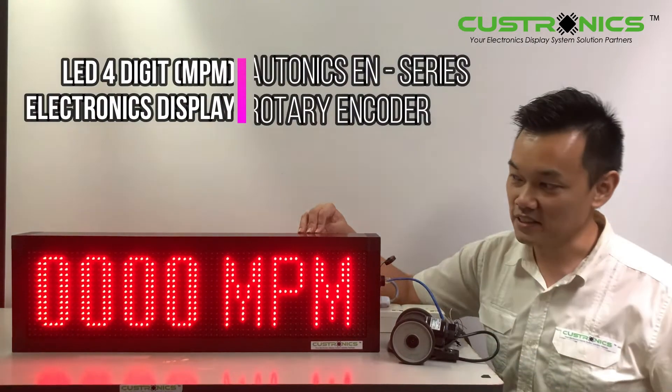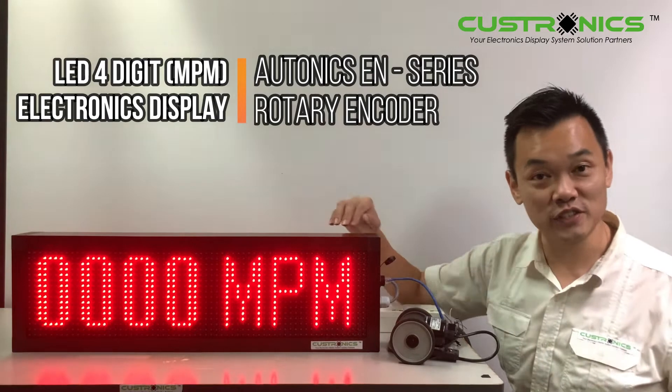In front of us, this is a 4-digit MPM LED display meter. You can see that — 1, 2, 3, 4 — 4 digits.